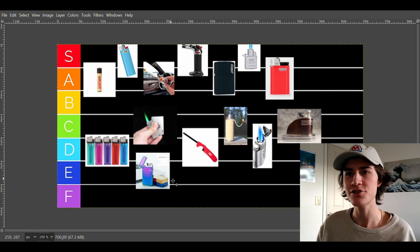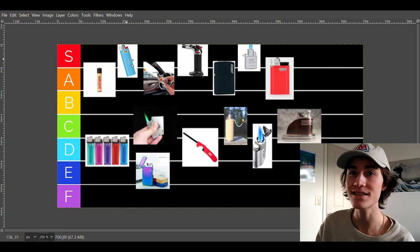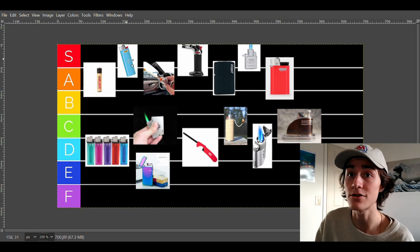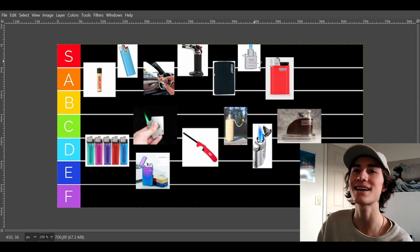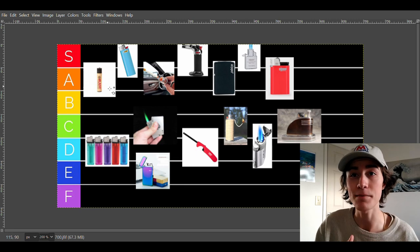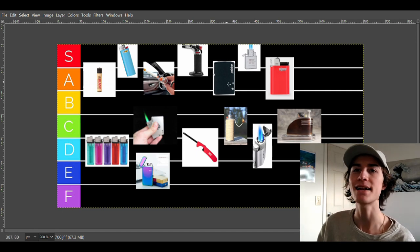That's the tier list. Bics are in S tier — they're cheap as hell and everybody loves them. Creme brulee torch lighters are fantastic for dab rigs. Butane flames — absolutely fantastic. Clipper lighters have a few issues with the flint getting stuck. Car lighters are absolutely fantastic, super cheap, a classic. Zippos are an absolute classic, been around since the Second World War — absolutely love them, but you have to refill them too much.